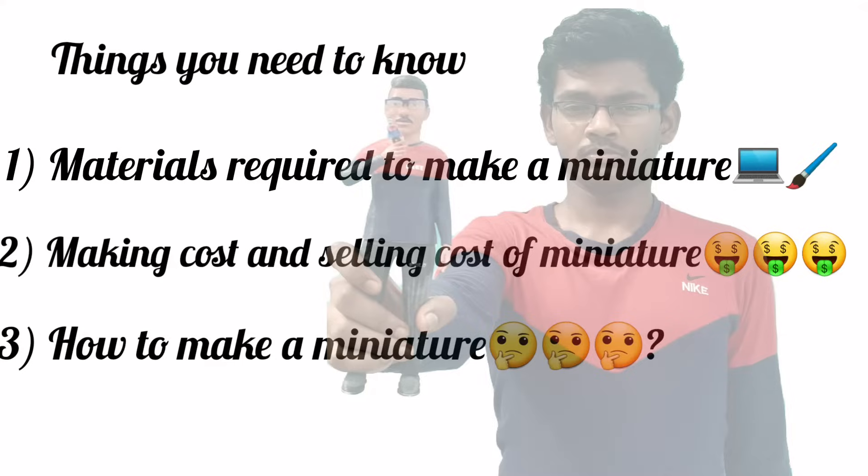First, you need to know the materials required to make a human miniature, next the making cost and selling cost of this human miniature, and at last you can learn how to make a miniature.